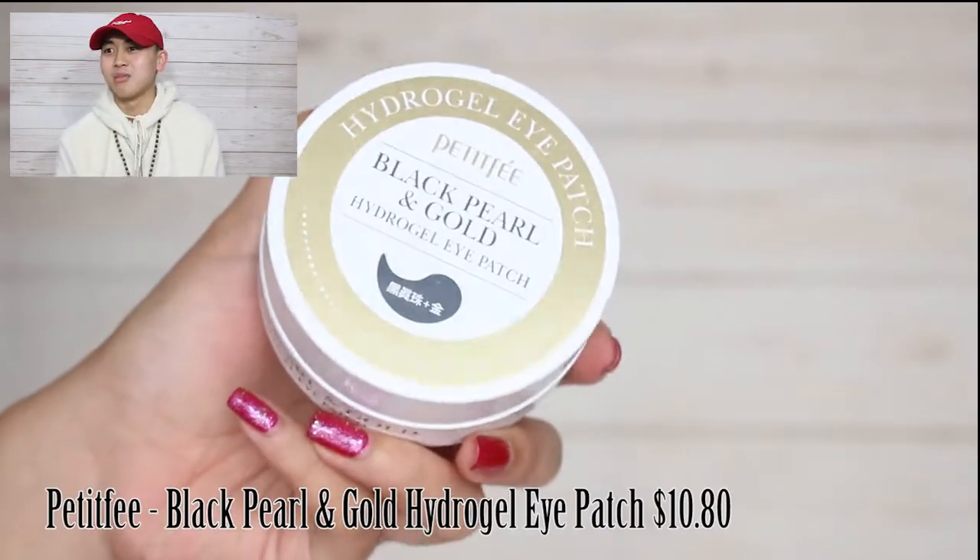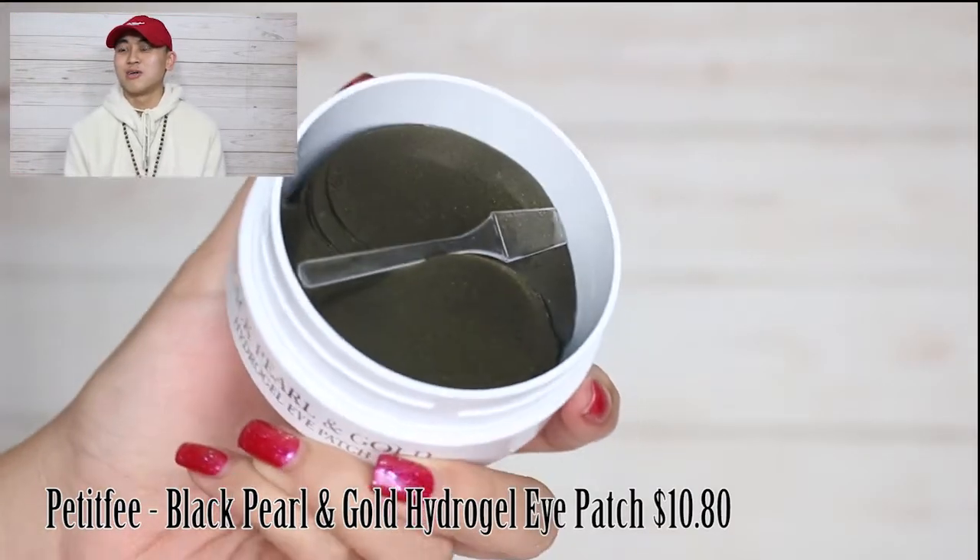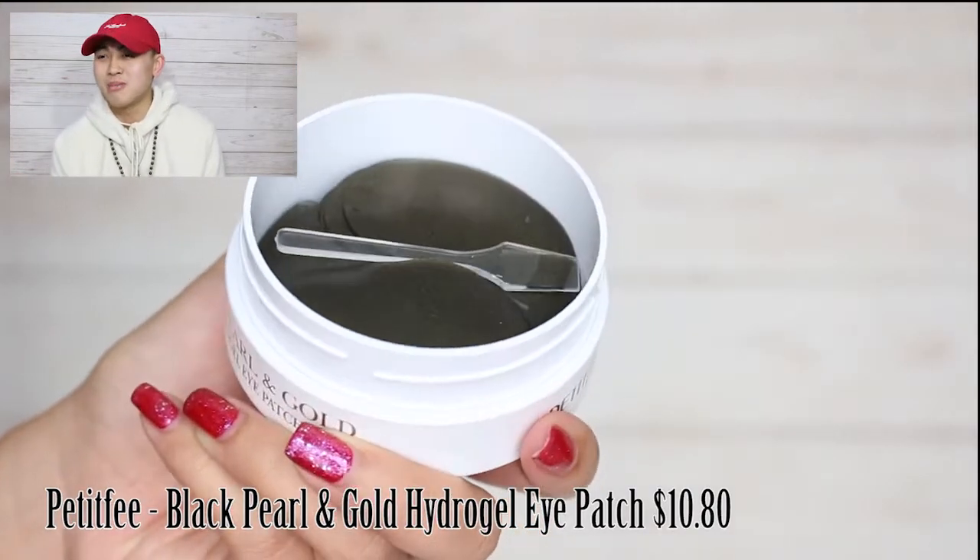Look at these eye bags right here — we've got to remove these. So I got this black pearl and gold elixir here. I'm going to put this under my bags right here. We're going to remove these bags real quick. Let me put them on nice and smooth. They're pretty — nice and gold. We're going to remove these little eye bags so I can look beautiful. Now they're on. I look good. That's how you put them on.